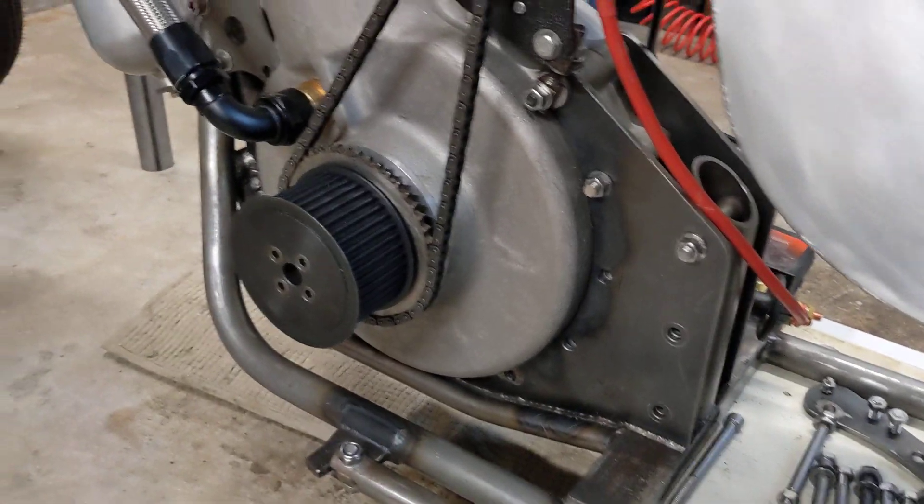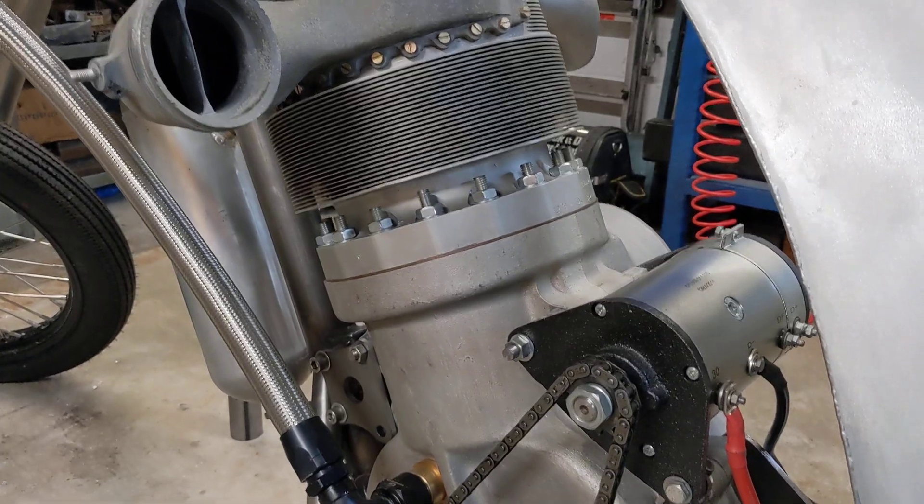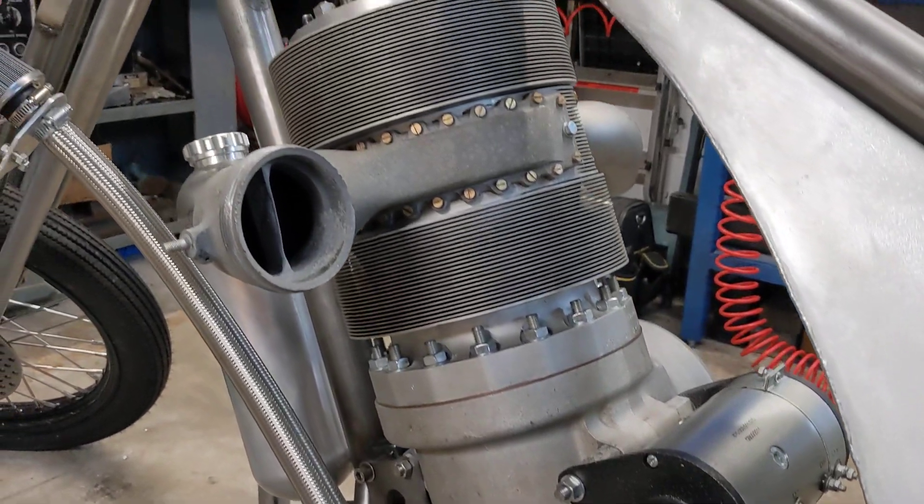We've not got every bolt in all the way around, it just needs to be bolted in enough so it's not going to fall out. It's not going to start — we're just turning it over.